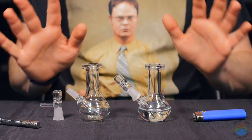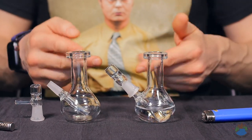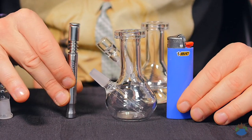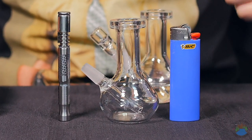The Teardrop Microbong is a super portable water piece that will allow you to take your water cooling experience on the go with greater ease. It features a 10mm male joint and it is small in size. Look at that next to a Bic lighter and a 2019 DynaVap M — this one is not going to take up a ton of space.